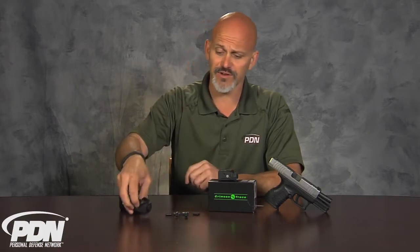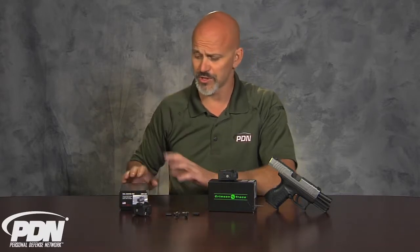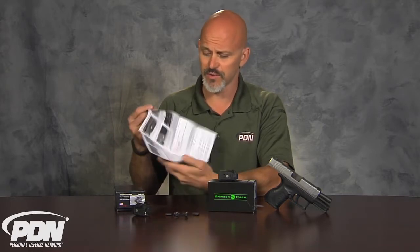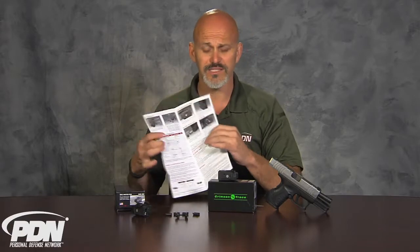Very simple to use, and as you're going to see, it's also very simple to install. When you get the product from Crimson Trace, you'll get a really nice convenient fold-out that gives you all your parts, tells you what everything's for, tells you how to put it on, and how to set it up.